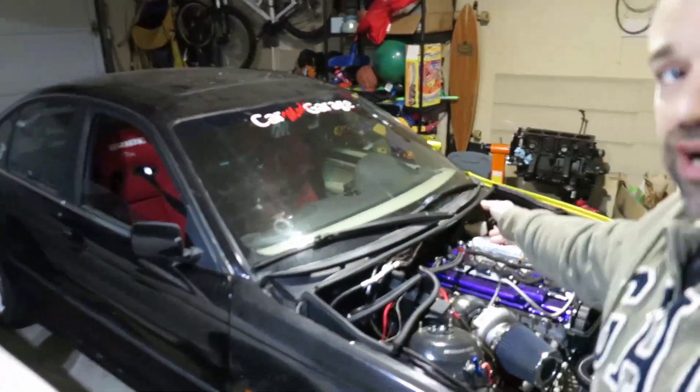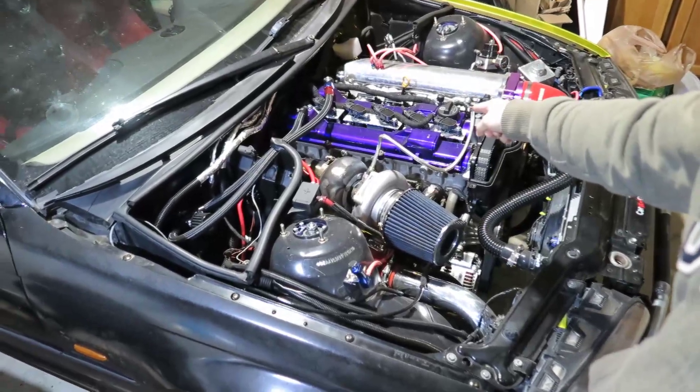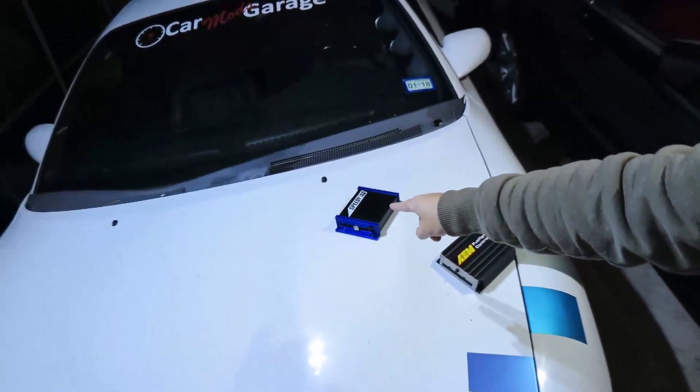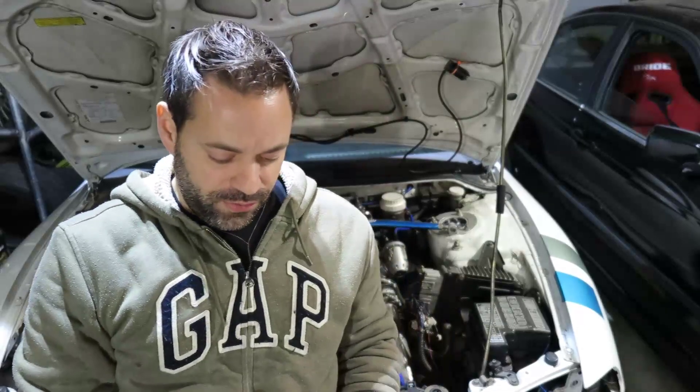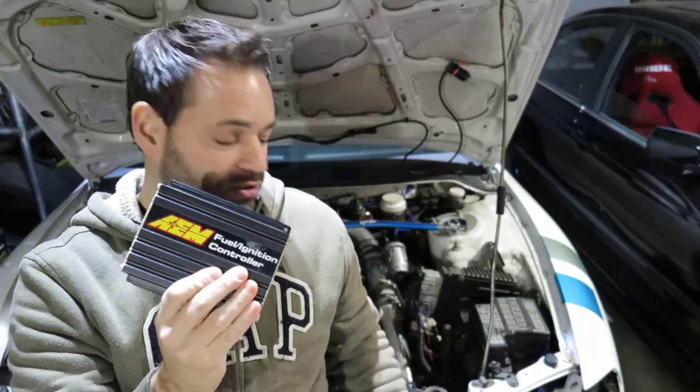I know it works because I put one of those on my BMW with a 2JZ engine, and it's being controlled by one of those things. That's the reason why I'm putting it in this car — because I've already gained experience with it and it works there, so I want the same to happen here.